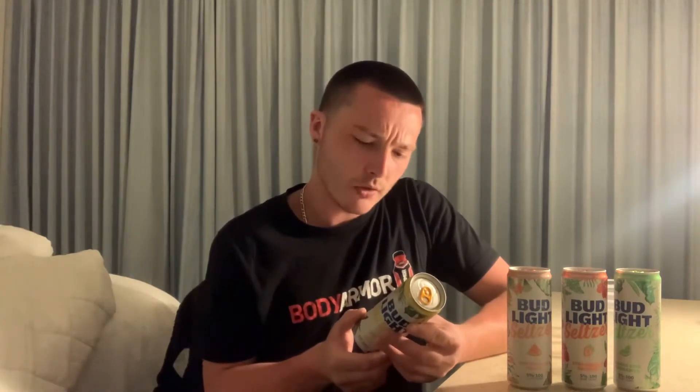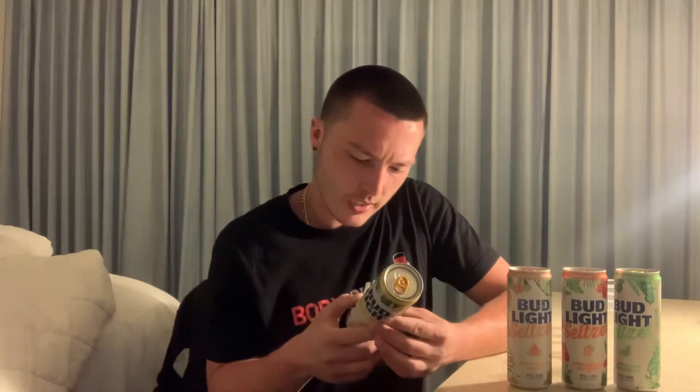Let's start with the mango Mai Tai. It's five percent alcohol by volume, 100 calories, zero grams of sugar. They do use cane sugar and stevia leaf extract to sweeten it. Let's try this one out first — the mango Mai Tai.